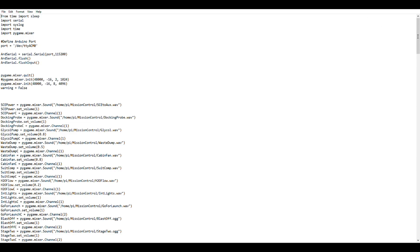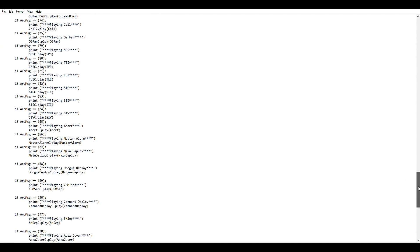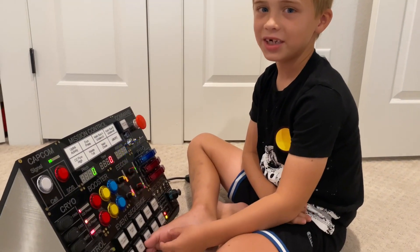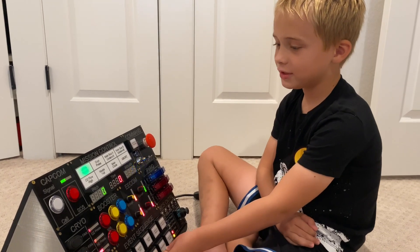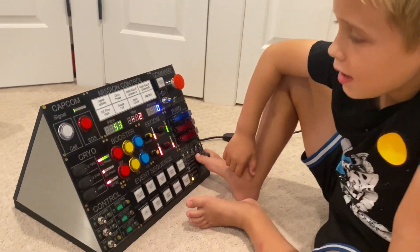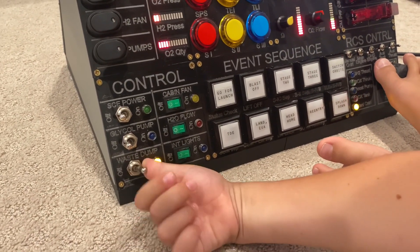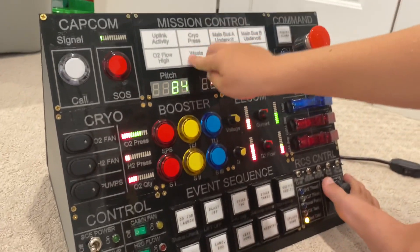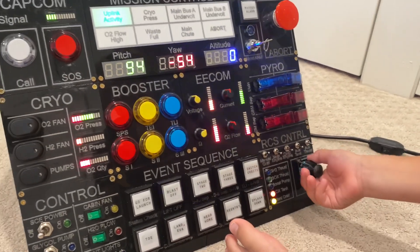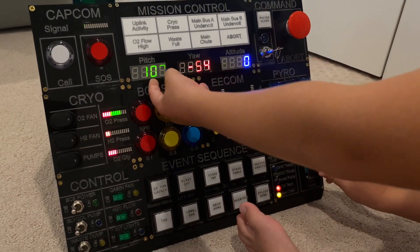In the end, it wasn't too terrible to program and works really well. Arduino is coded in C, and my code is sure to be extremely messy because I don't know how to code — but it works. The Arduino sends signals to the Raspberry Pi over a USB cable, and the Raspberry Pi is what plays back all the audio once commanded by the Arduino. Now my son demonstrates: to steer the direction of the spaceship, you use this handle right here, and you can see the pitch moving up and down.